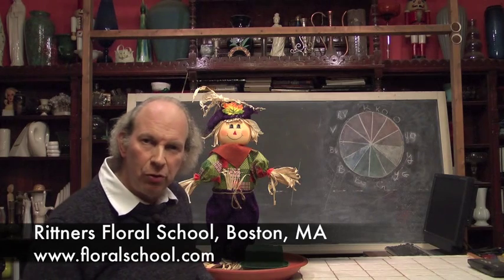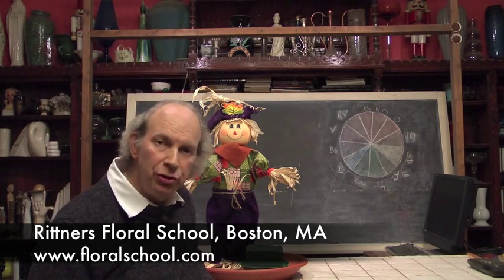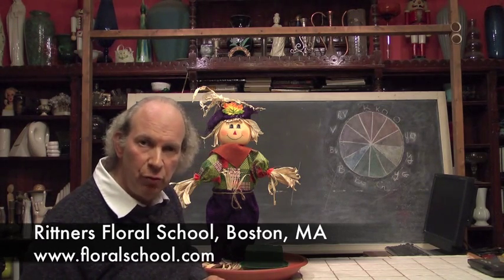Hi, welcome to the Rittner Floral School in Boston, Mass. I'm Dr. Steve Rittner and it's a pleasure to welcome you into one of our classrooms today because we've got a really neat demonstration for you.